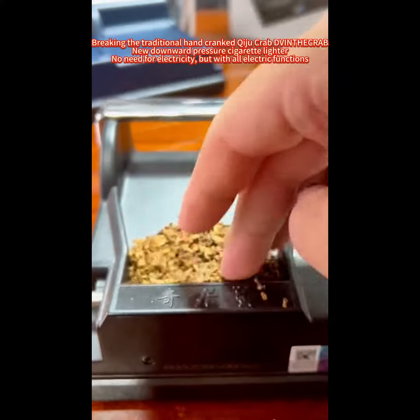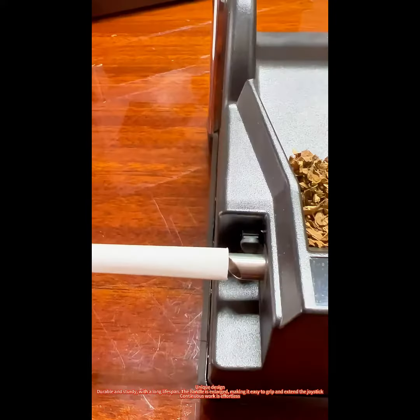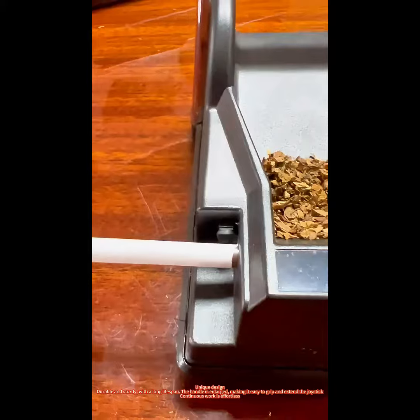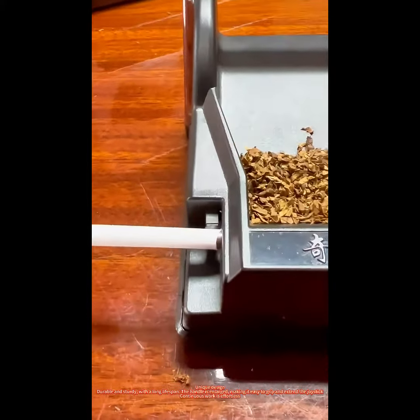New downward pressure cigarette maker — no need for electricity, but with all electric functions. Unique design, durable and sturdy, with a long lifespan. The handle is enlarged, making it easy to grip and extend the joystick.